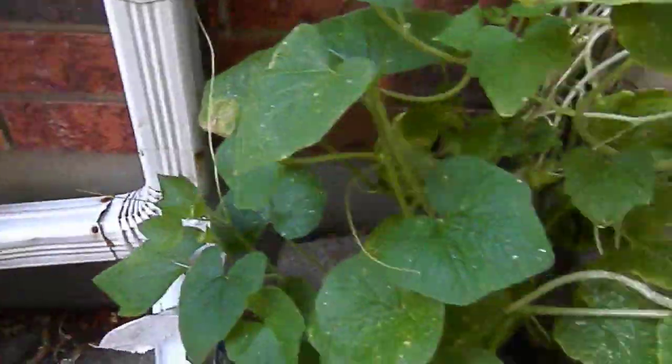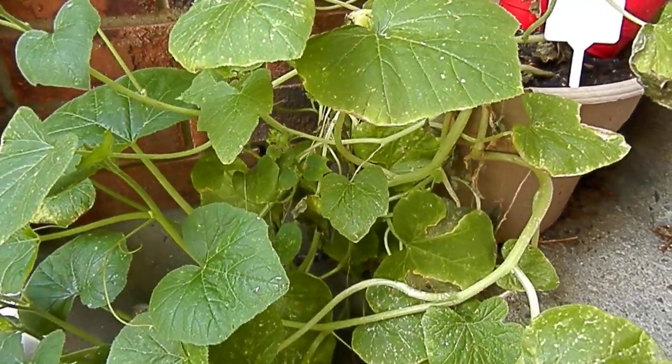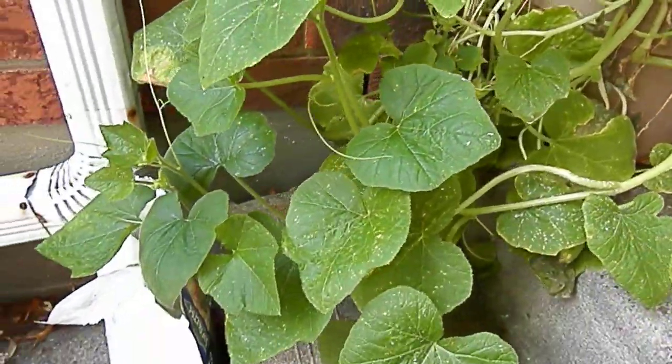I just got some pumpkins over here in a pot — as you guys know, you should do pumpkins in the ground. This was just an experiment joke, so there's some pumpkins.